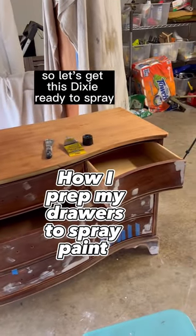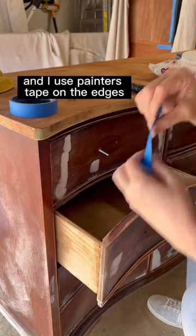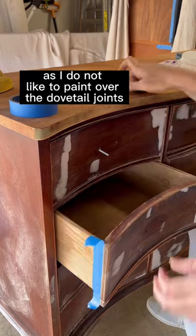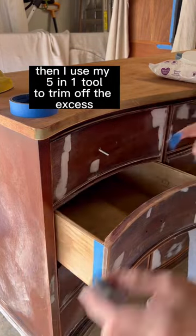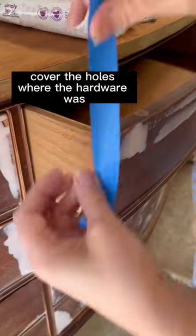To get this dresser ready to spray, I open the drawers and use painters tape on the edges, as I do not like to paint over the dovetail joints. Then I use my painters tape to trim off the excess, and I use those bits to cover the holes where the hardware was.